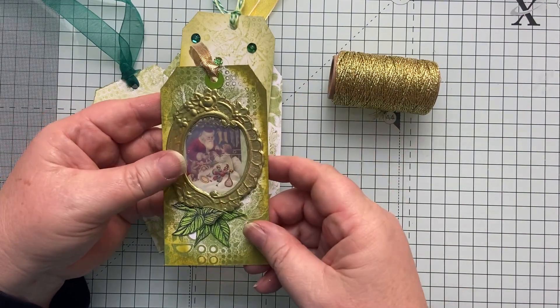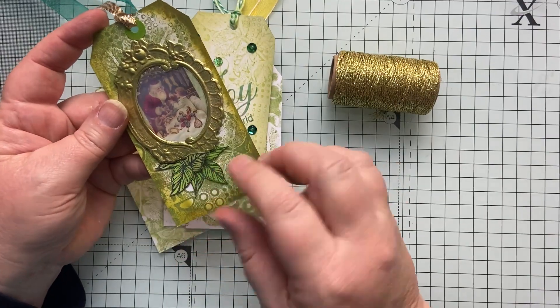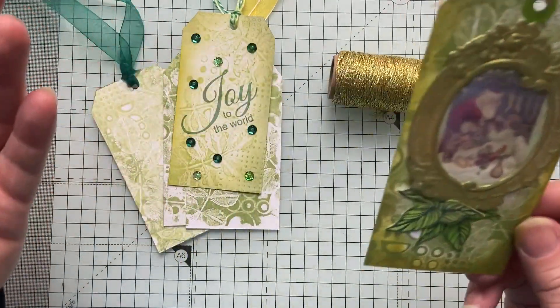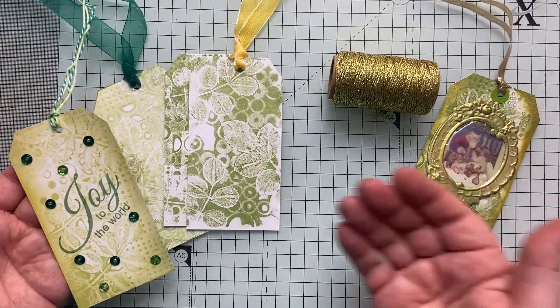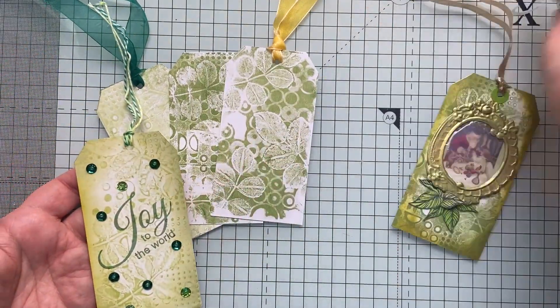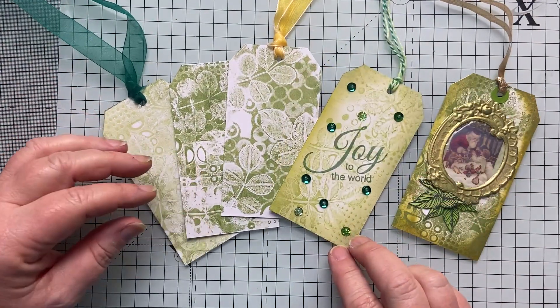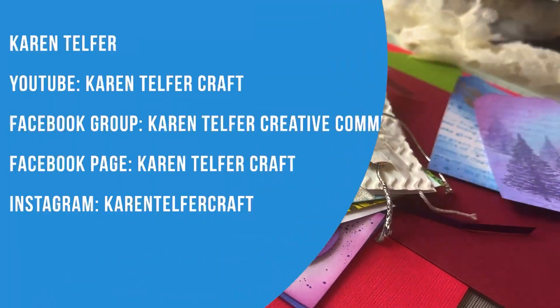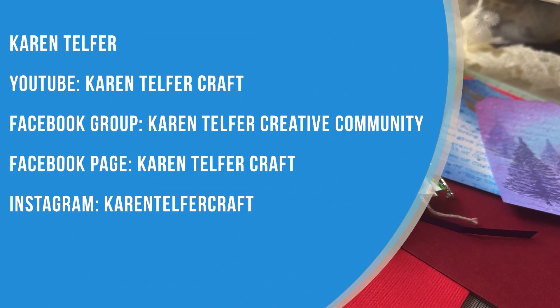And then I added this one — it's got glossy accents in the centre of this little frame, and I've used gold paint around the edges with some leaves. So have a play! I'd love to see what you make, whether you decorate them or keep them plain. Have fun, and I'll be back again tomorrow. Bye for now. I'll see you next time.